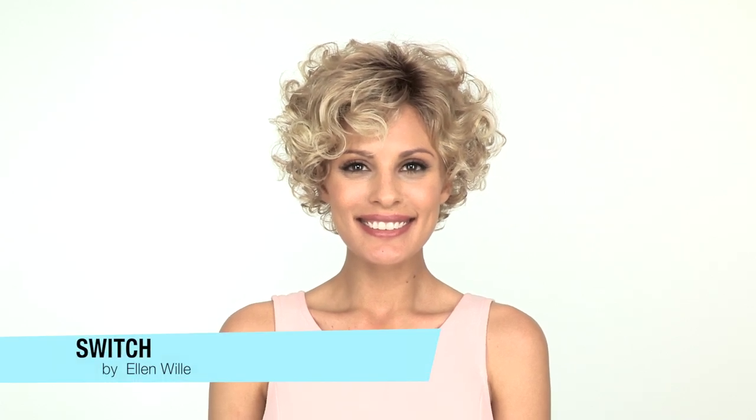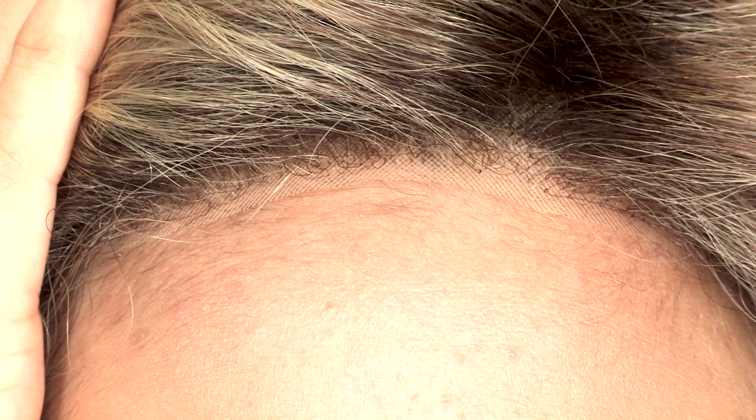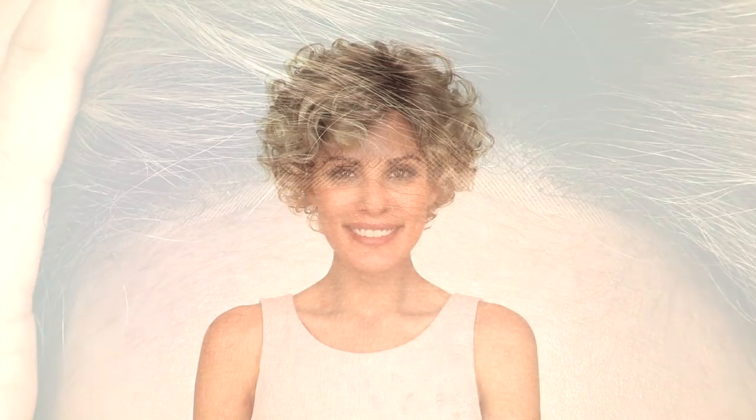Switch by Ellen Villa is a short all-over curled style with a side bang and lace front. The temple-to-temple lace will give you a natural hairline appearance that also allows you to style the hair away from the face. The boost at the root has pre-teasing that will last and give you lift all day long.